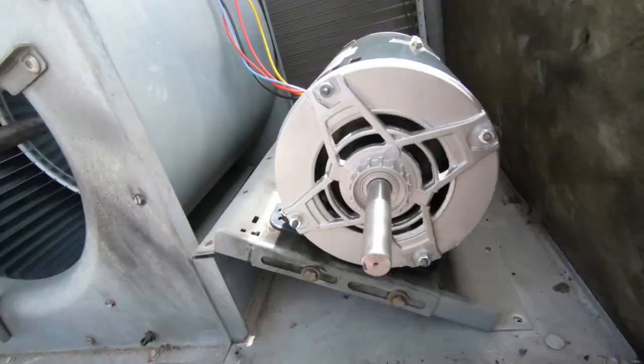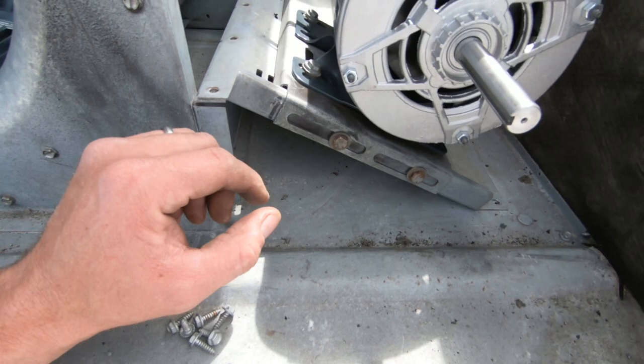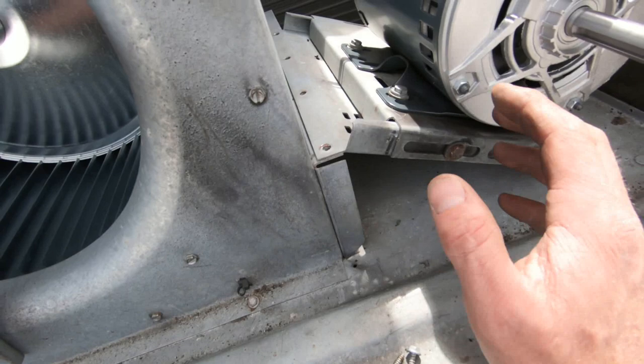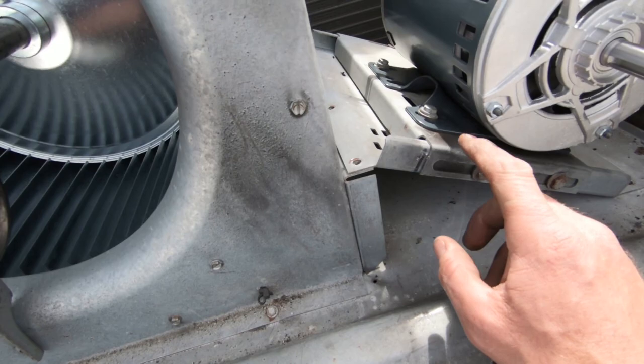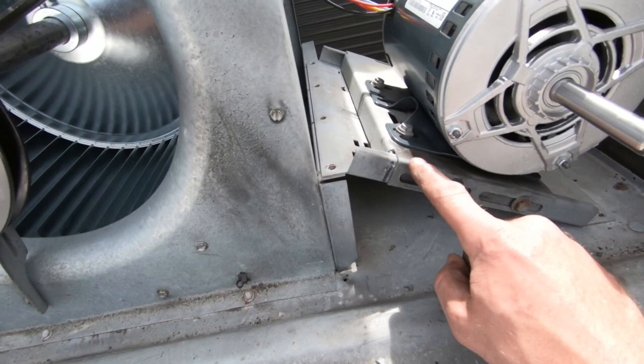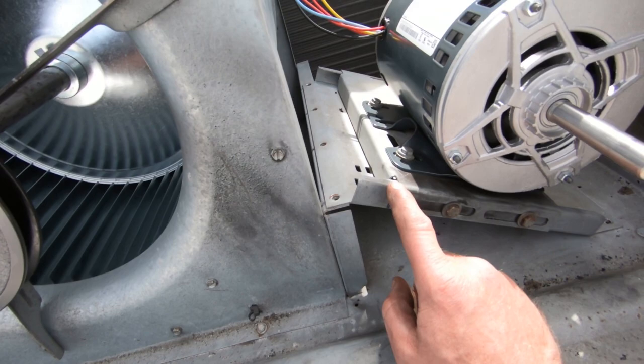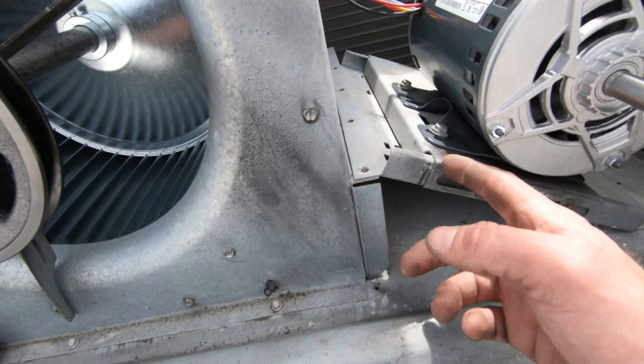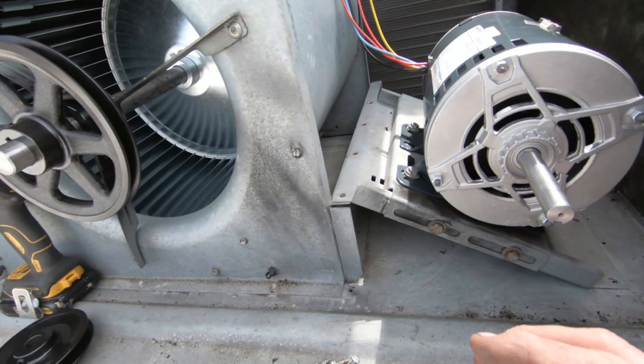I actually like this style of blower assembly and adjustment plate on this particular type of Carrier. Some Carriers have such a flimsy plate — but this is very stout, and when you adjust this motor and tension it stays in place. I've had some where you start applying pressure and tension on that belt and the whole adjustment plate bends, throwing the pulleys off. One day when I run into it I'll make a quick video about it. This is the style Carrier I like. Anyway, I'm going to get this bolted back in and get these pulleys lined up.